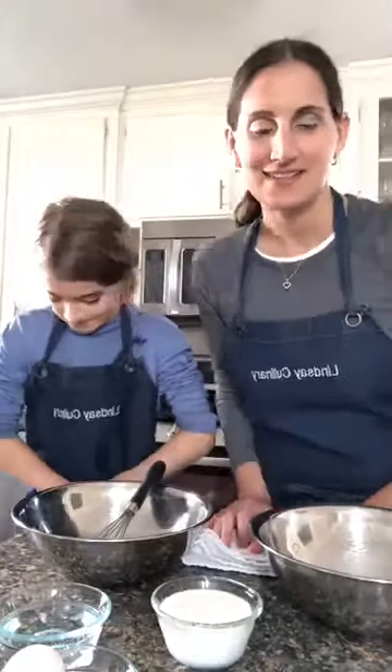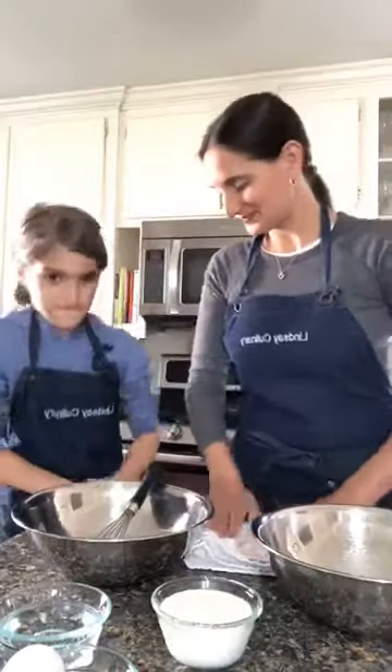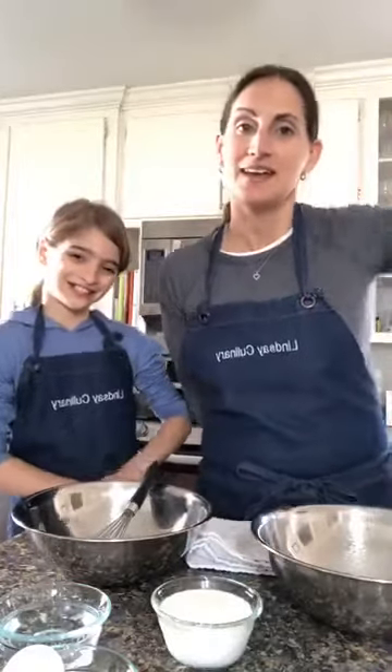Hi everybody, we're making crepes — this is exciting! Hope everyone's having a good day.